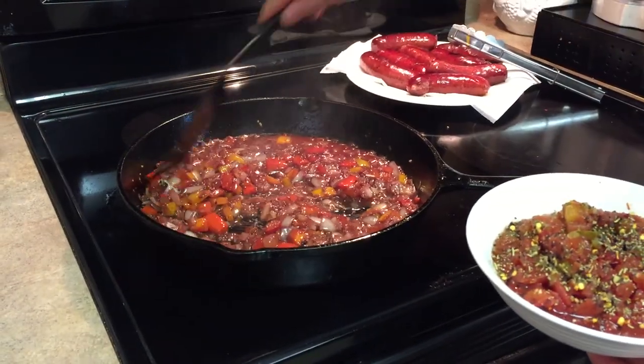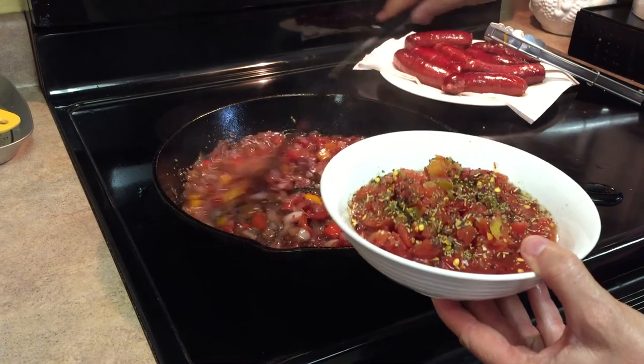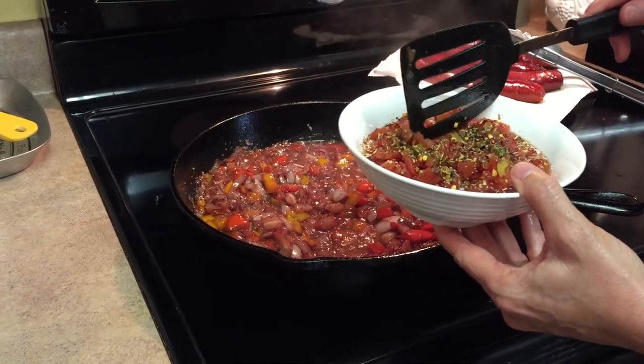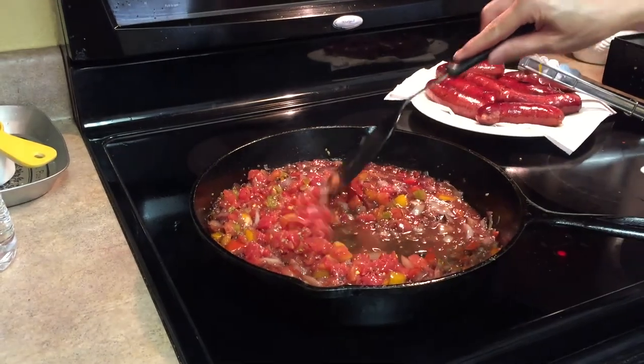So I've let the wine cook down by half. And now I'm just going to be adding some crushed tomatoes. I prefer the Rotel because it adds flavor. I have some oregano, red pepper flakes, black pepper. Stir that in.